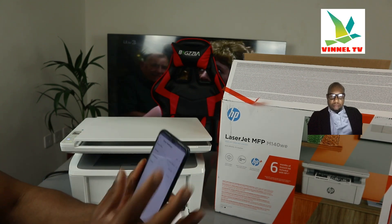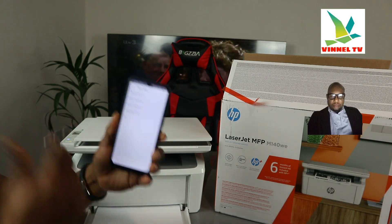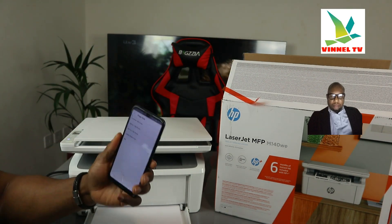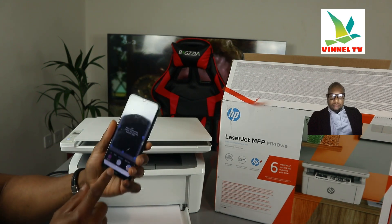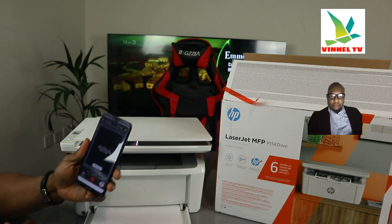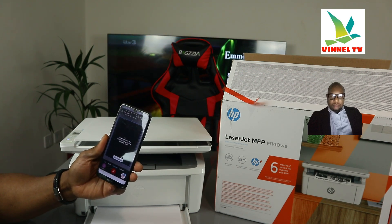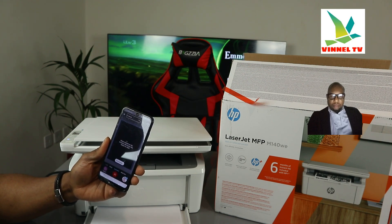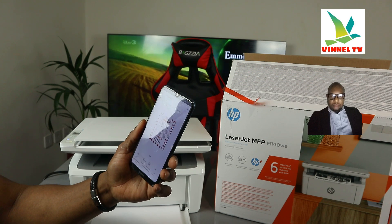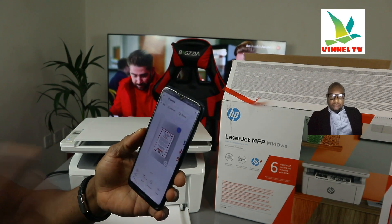If you have different paper, select the arrow and change the paper size — options include letter, 5x7, 4x6, or 3.5-inch. Since we have A4 paper, it's already set correctly. If you have a photo, change it to 4x6, then go back. Click Scan — it's now scanning at 300 DPI. In total we'll have three scanned documents. Here we go — click Next. You can see this one is noticeably clearer at 300 DPI.